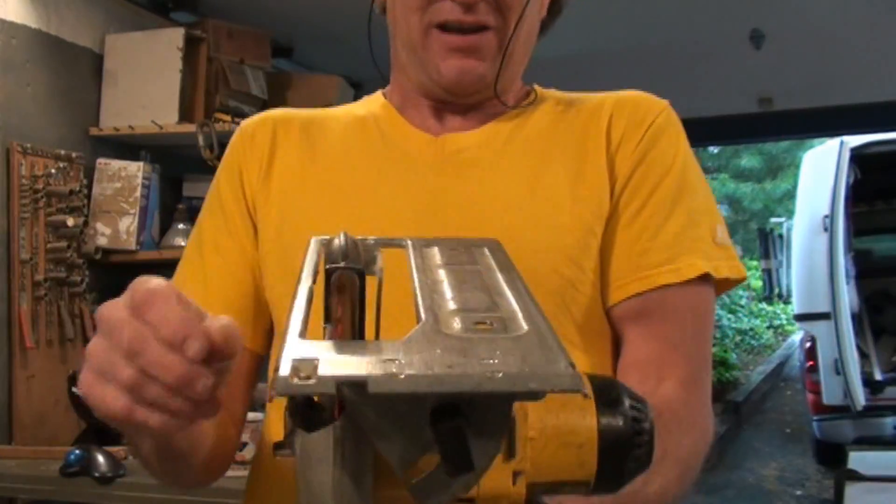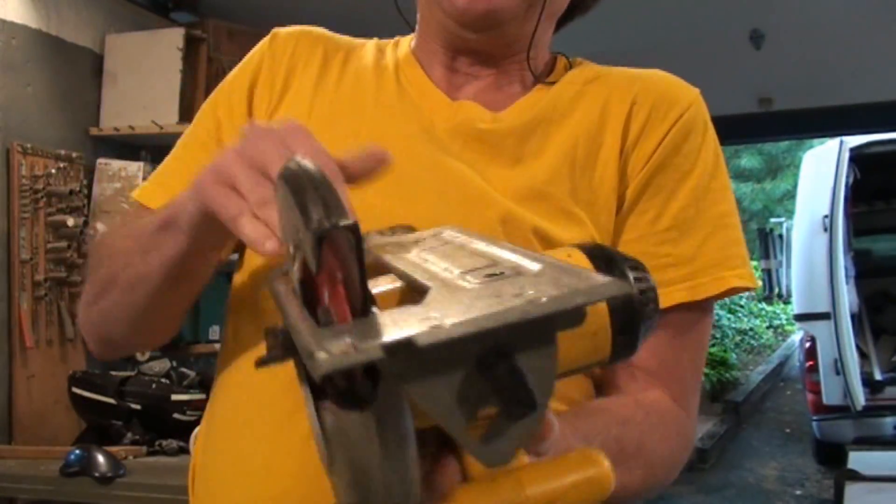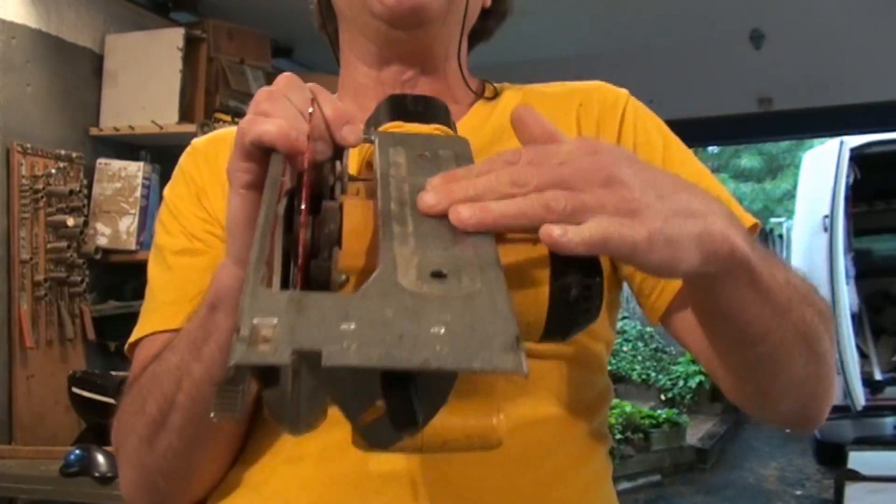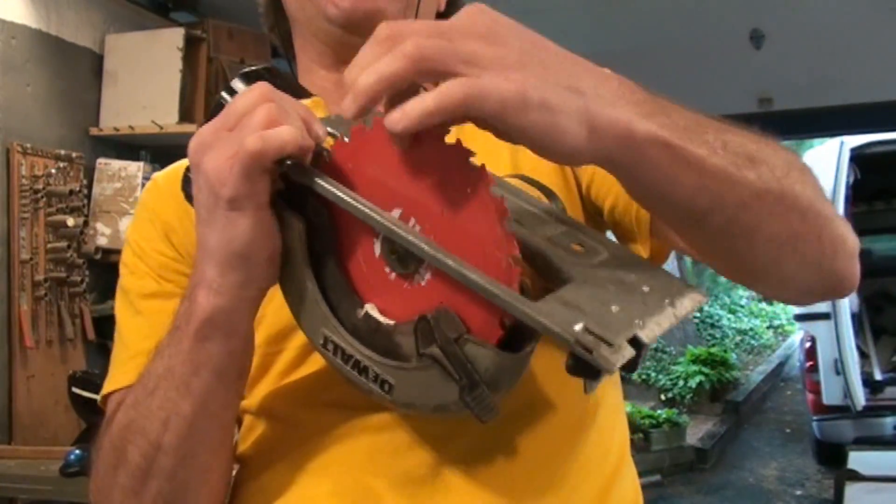The key relationship to understand is the blade to the shoe. This big plate here is the shoe, and this red thing here is the blade.